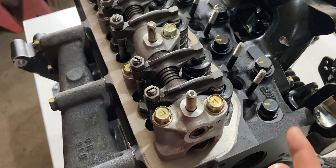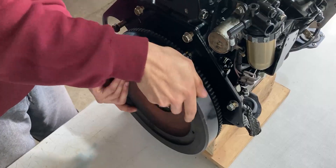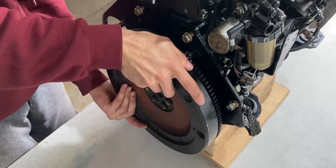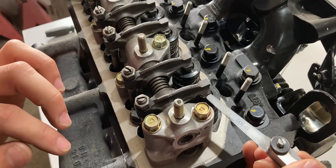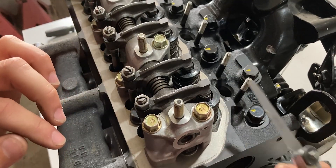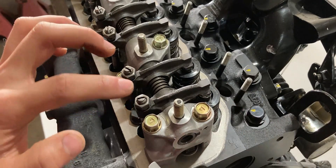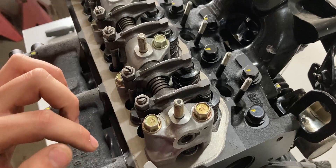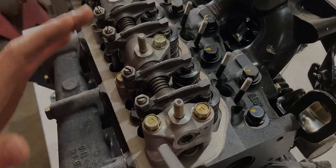To verify this gap I need to rotate the engine over 360 degrees and double check. With the flywheel turned over I'm back to square one. I'll take the feeler gauge and insert it under the exhaust valve — perfect — and the intake — perfect. Now I just want to double check that the adjuster screws and adjuster nuts are tight. Once everything is tight I can move on to cylinders two and three, but I'll do that off camera.